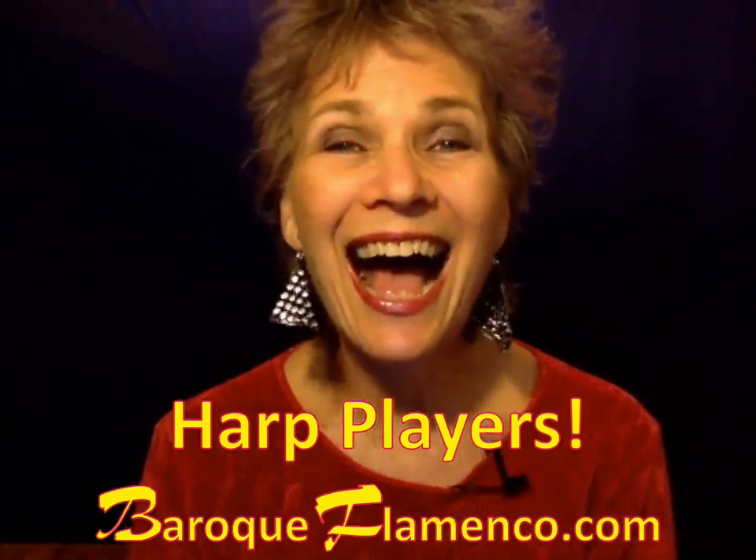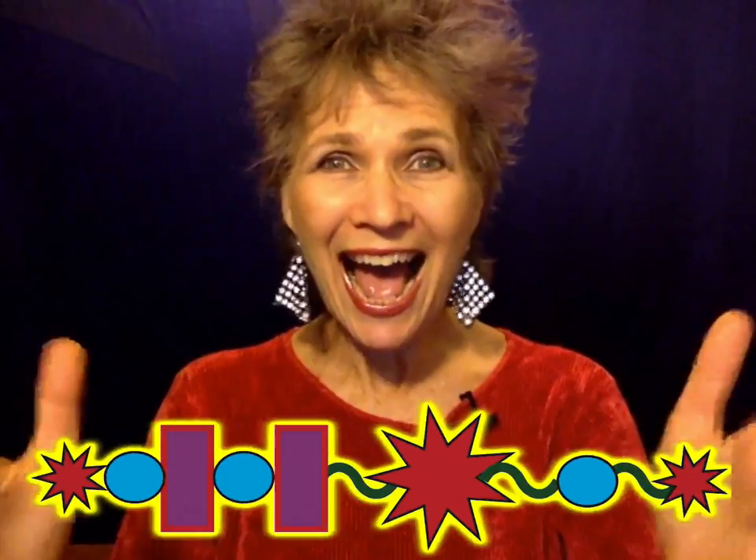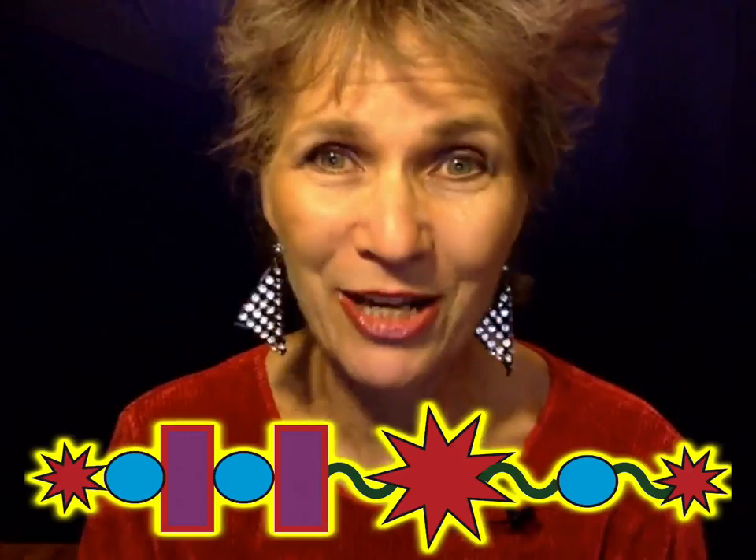Hi, I am Deborah Hanson-Conan and if you are a harp player I want to show you what you will learn — how to play in Baroque Flamenco Beyond the Page. Ta-da! These are the bones of my popular piece Baroque Flamenco. This is actually how I see the piece in my head and this is the first image that I give you of the piece in this online class.